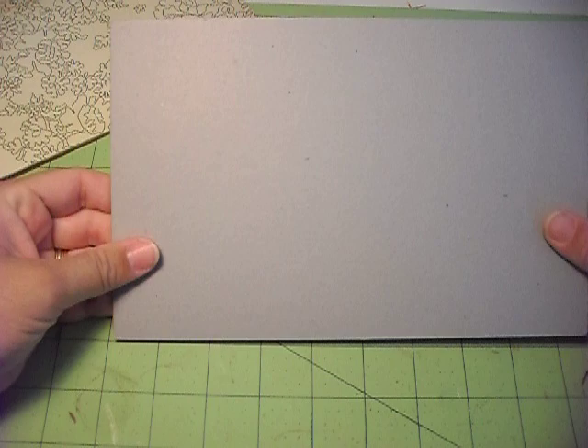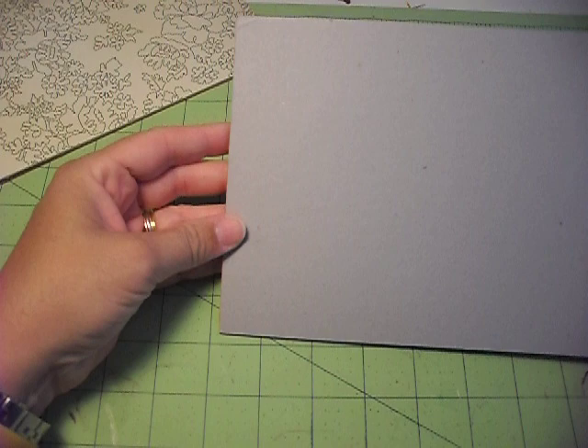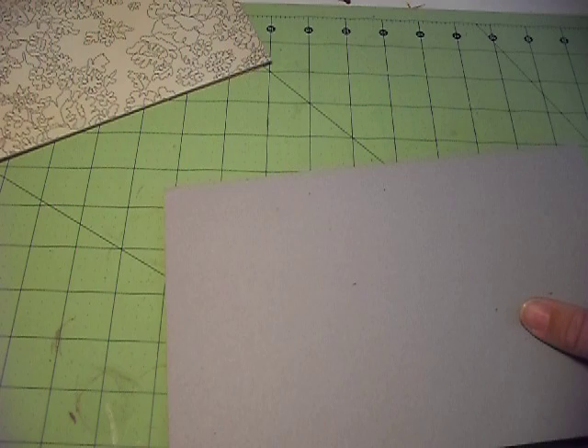Then you need a piece of cardboard for the front and back of your book. All I did was take a paper pad that I was done with and use the cardboard that comes on the back of them. I cut that into 6 inches by 9 and a quarter — you need two of those.